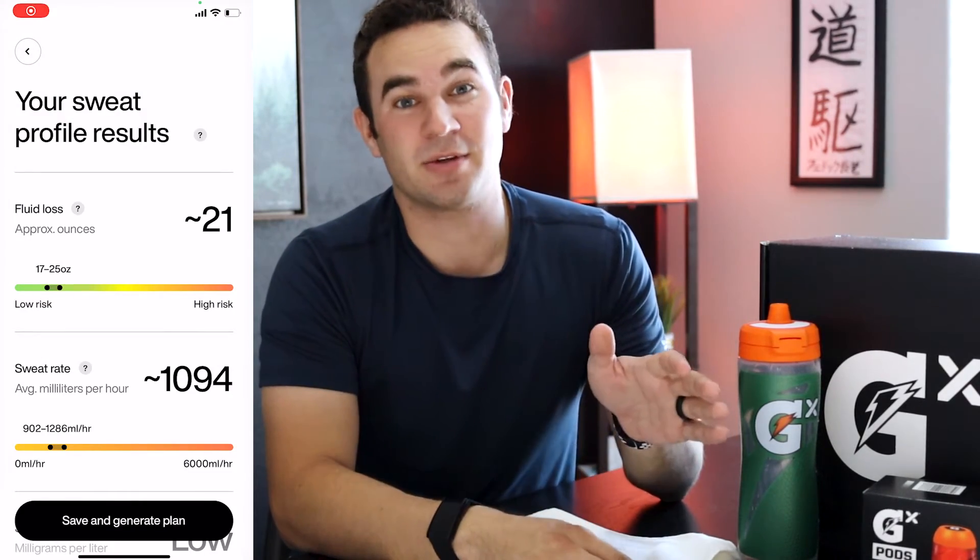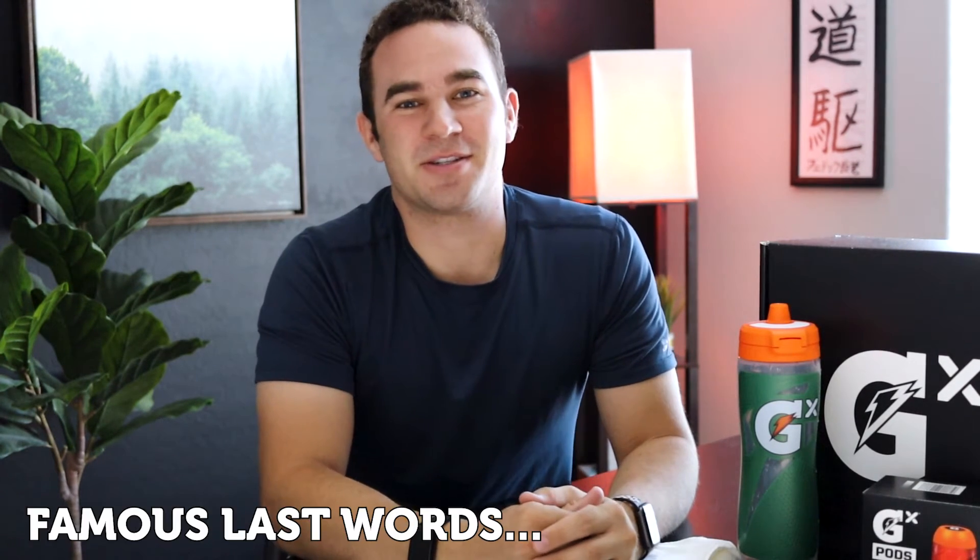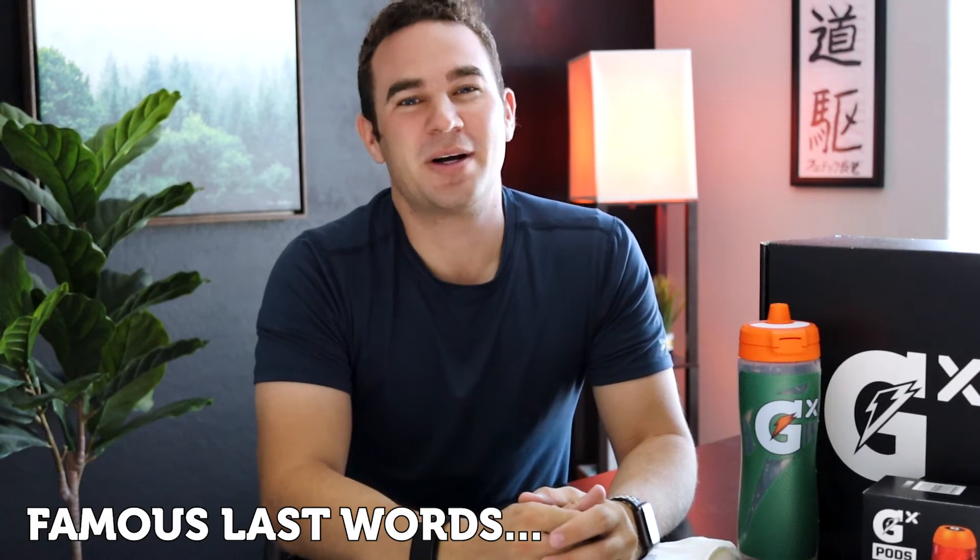I took another sweat patch and went out again on a bike ride — about 40 minutes, definitely above the threshold. When I scanned the patch, it succeeded and worked smoothly. The only problem in this second trial was that when I took off the patch, my arm was orange. Even after showering, my arm was still a little orange — not a great look for a big brand like Gatorade.